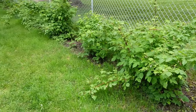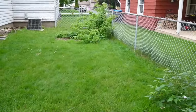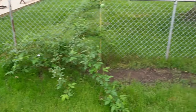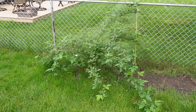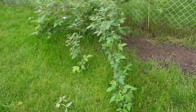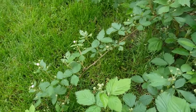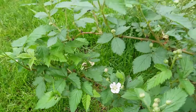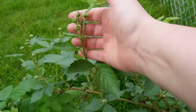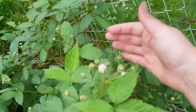Between the original mama raspberry and all the baby raspberries is one lone blackberry bush. I've almost lost this thing twice — it struggled so much, and last year was the first year I thought maybe it won't die, but I didn't get anything off of it. Look at it now — it's doing so well and covered in all these beautiful little buds that will turn into flowers and then into blackberries. Blackberries are one of my favorite fruits; I even have it tattooed on me. I'm so excited to actually get some from the homestead.